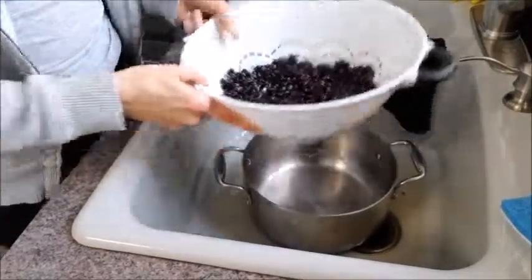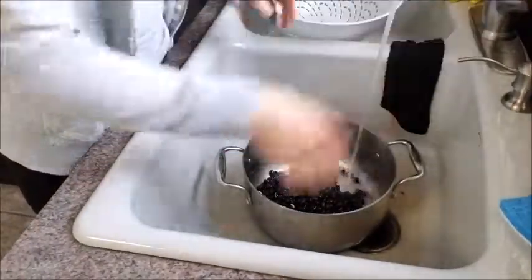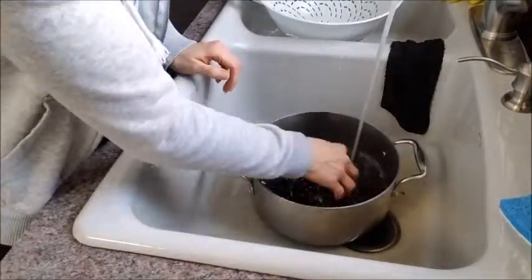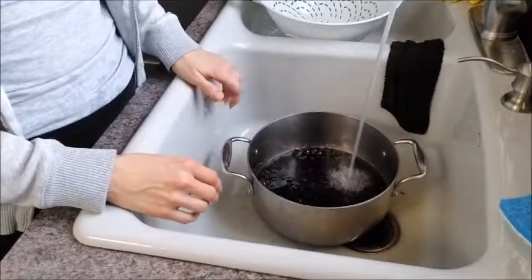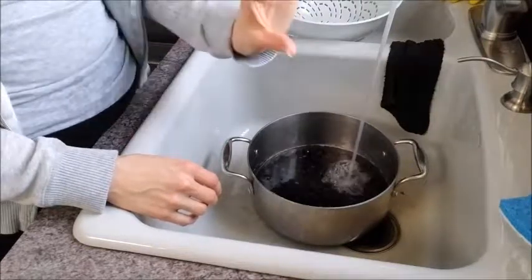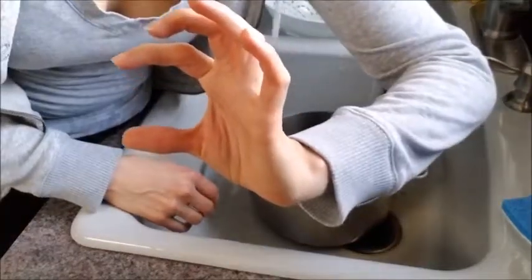Next we're going to take the beans, put them back in the pan, and we are going to fill it with filtered water. You want to fill it so you're getting maybe double the beans — probably like this much water over your beans.